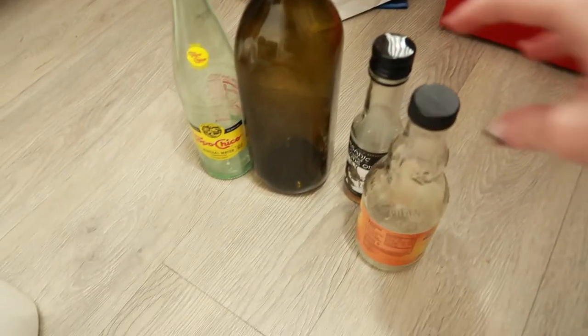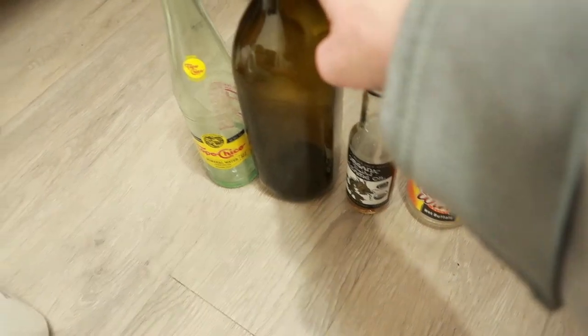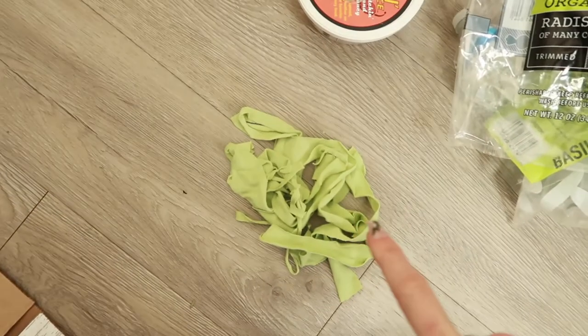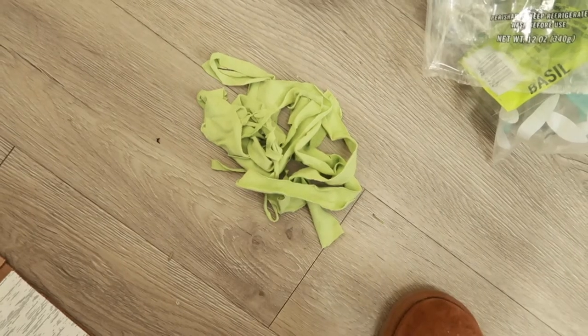Over here is the glass — we went through a bottle of Frank's Red Hot, some oils, a Topo Chico from when we had Mexican food, and I also have the little fabric scraps from the thrift flip I made in one of my earlier videos.